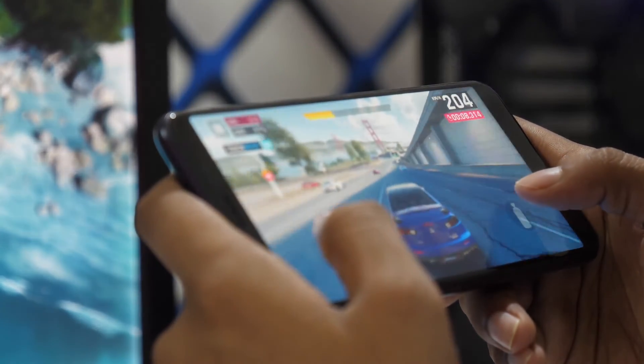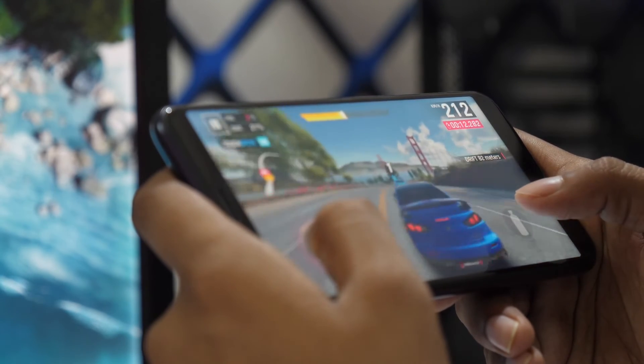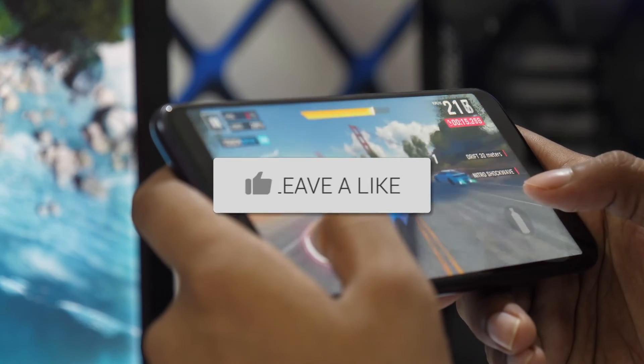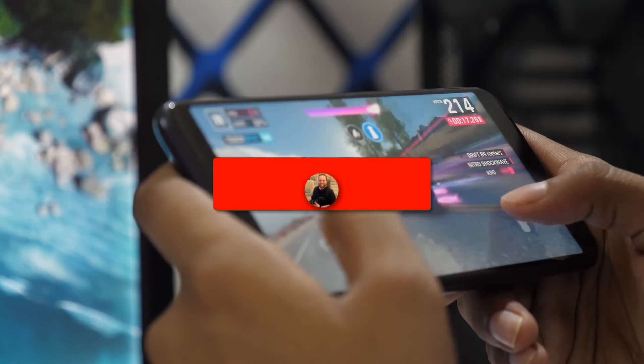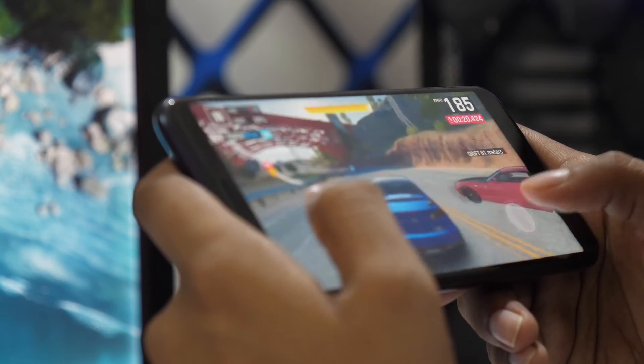Well, that's it. You now have the power to cast and mirror your Android device to your TV with ease. If you found this video helpful, go ahead and give it a thumbs up and hit that subscribe button. I make tech videos all the time, and I'd love to have you back in the next one. Take care.